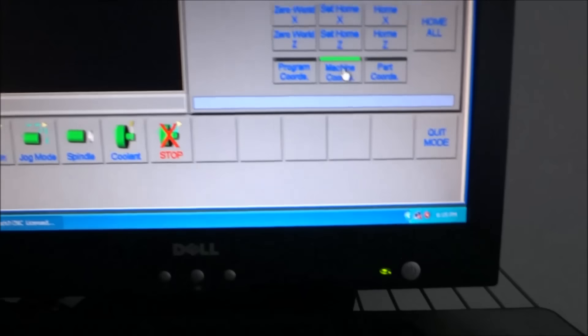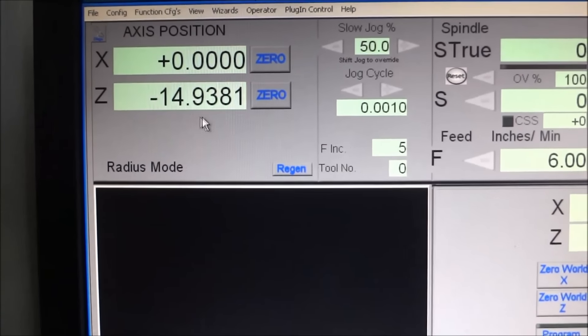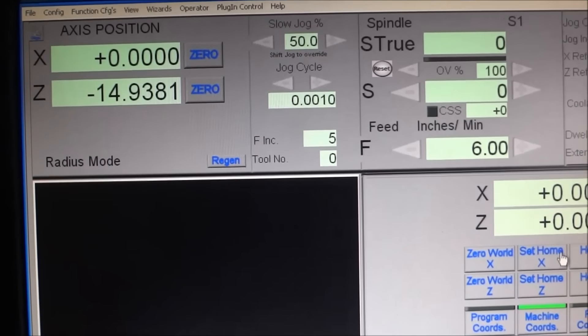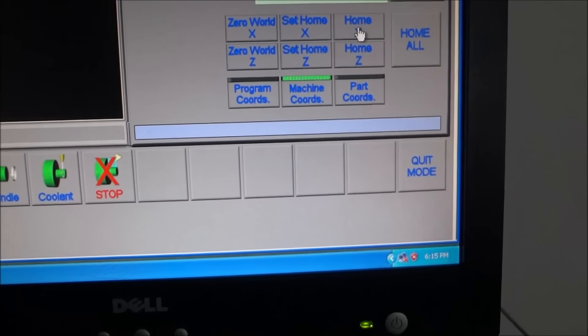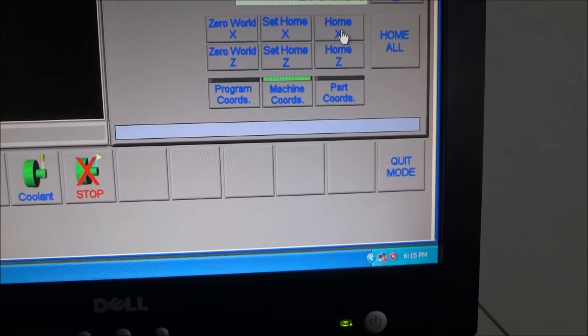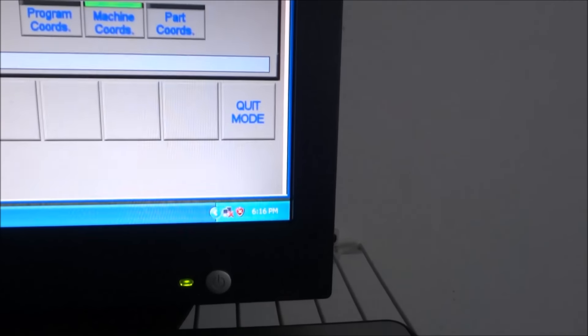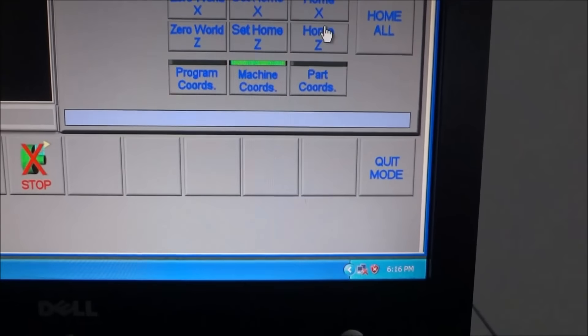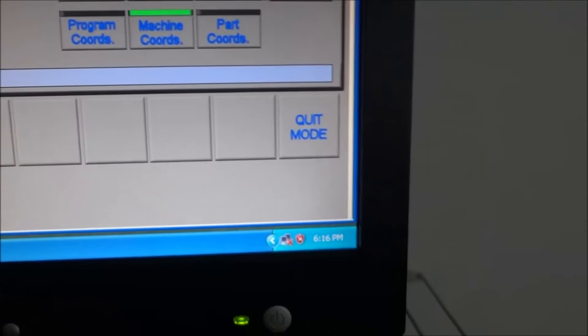Now I'm in machine coordinates and you can see that X is at zero because we just hit home, and my Z is at almost negative 15 inches. My parts coordinates are still at zero — I haven't set any of those. This Home X button just takes X to home; the Home All button will take both axes to home.